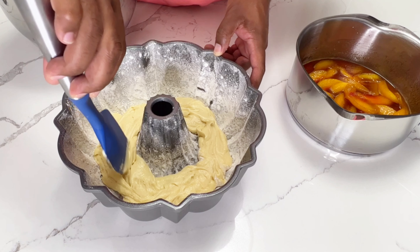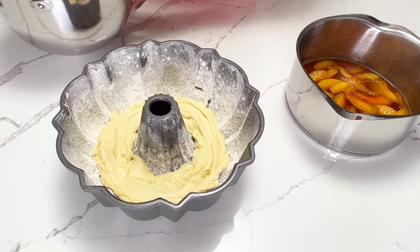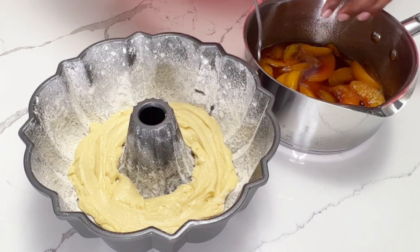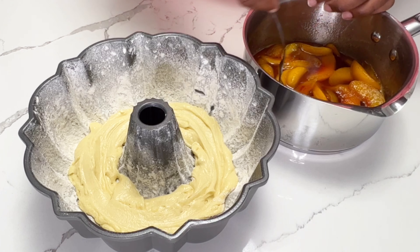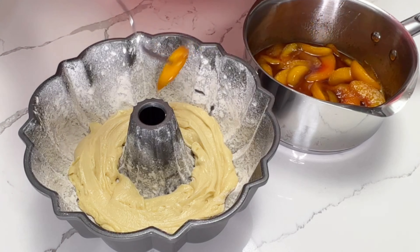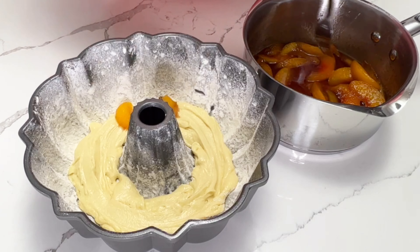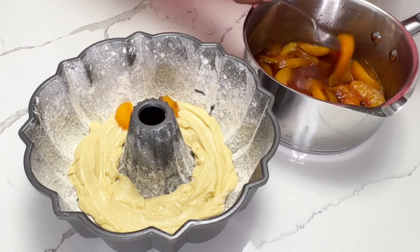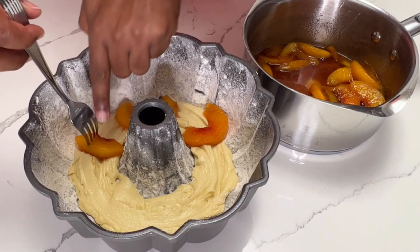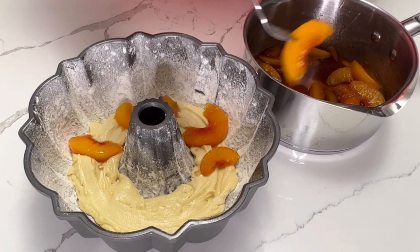If you add peaches directly to the bottom of the pan without properly greasing and flouring it, you're pretty much guaranteed to have the peaches stick when you turn it out. Doing it this way is a much safer bet and I think it tastes better, because a lot of peach cobbler recipes are peaches mixed in with some sort of cake batter — it gives you a really familiar taste. So add batter to the bottom of the pan first, then add some peaches on top of that.